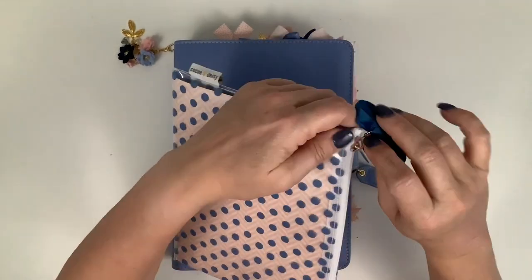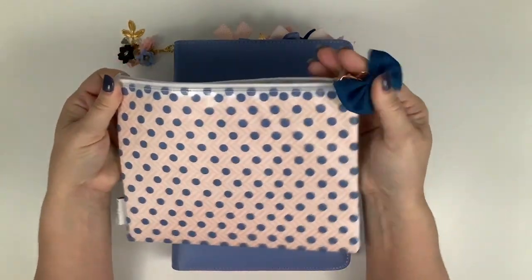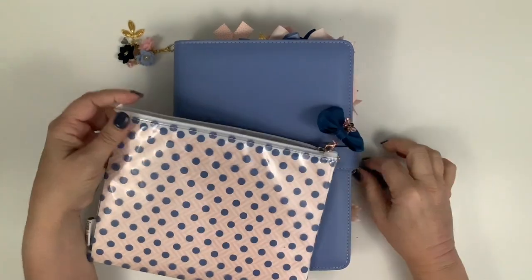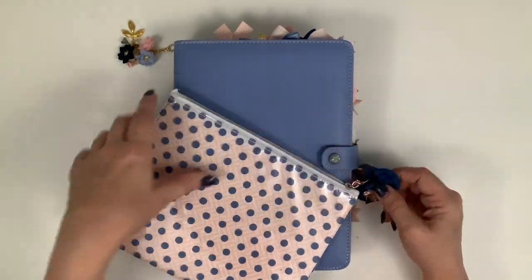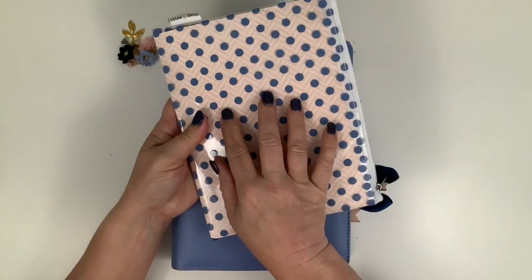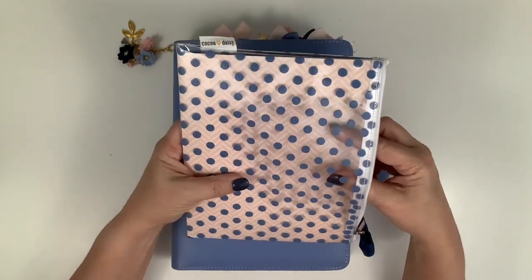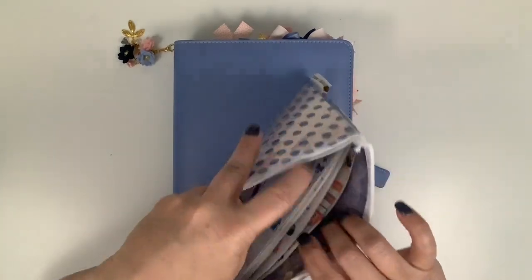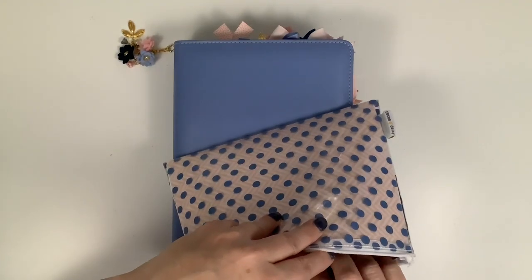The next thing is the zippered sticker pocket. I clipped this little bow from the kit on it because the only other place to clip something might annoy me on a daily basis. I took a piece of planner paper this month - the blush-colored herringbone - and put it inside so you can see in there.